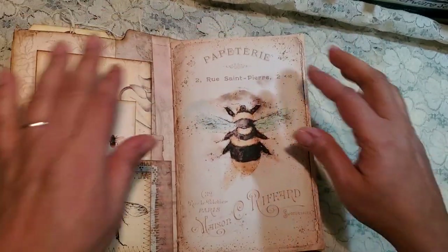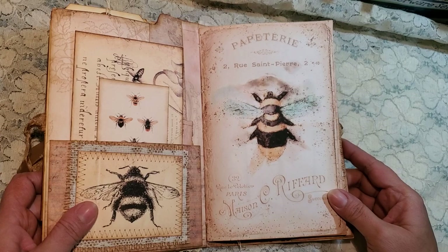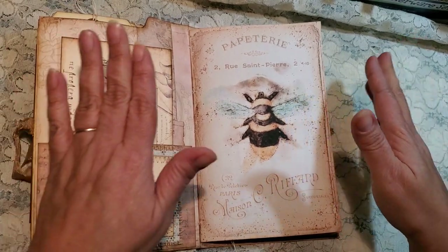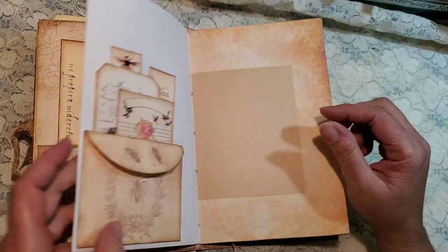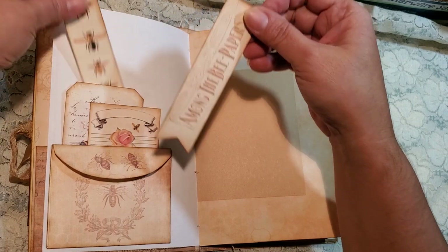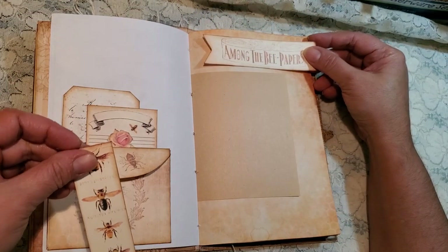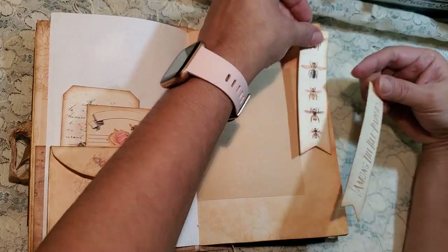Cute little tag there. The journal — I went ahead and added a little bit throughout for the person who owns this, so they can go ahead and add more once they start journaling. Like, for example, these little banners — I didn't use them, they came with the kit, so she can go ahead and add them as she pleases.